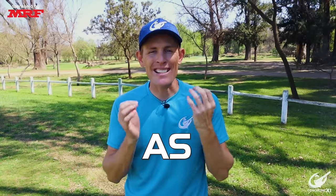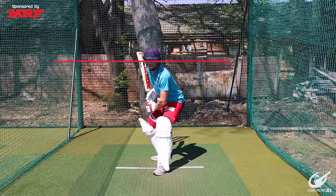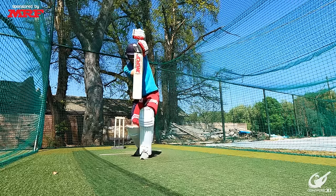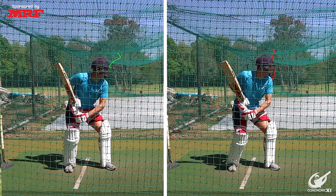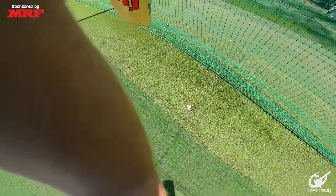The first key point is keeping your head as still as possible while keeping your eyes parallel to the ground. When we do this we get ourselves into the best possible position to watch the ball the whole way from the point of delivery to the point of contact. Stillness is more a reference to smoothness — we don't want to bob and weave, we want one smooth movement all the way to the contact point.